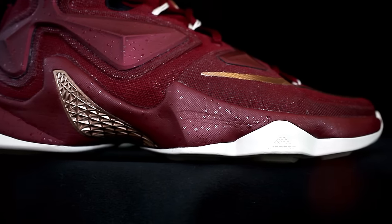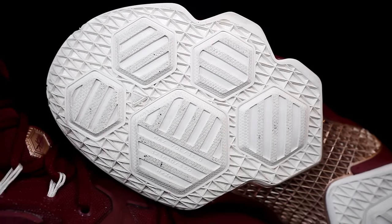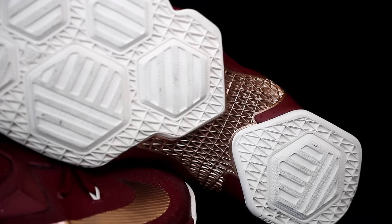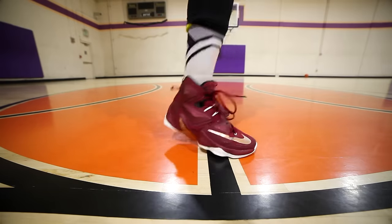The LeBron 13 has a Phylon midsole with bottom-loaded hexagonal Zoom units, and a big max-volume Zoom unit in the heel which I can't really feel. But the forefoot Zoom unit I can definitely feel — it actually feels almost top-loaded. I can feel it on the ball of my foot; it's very responsive, pretty bouncy, and you still get a good amount of court feel. LeBron 13 wins for cushion.